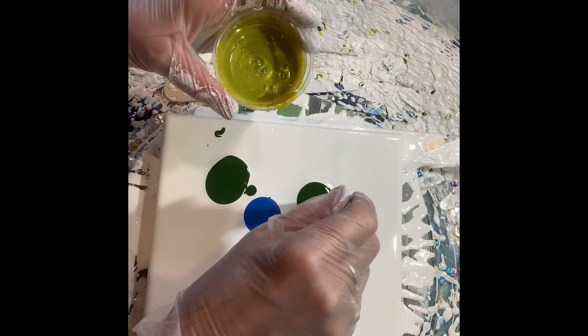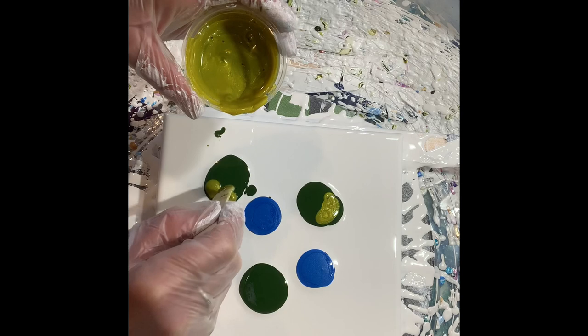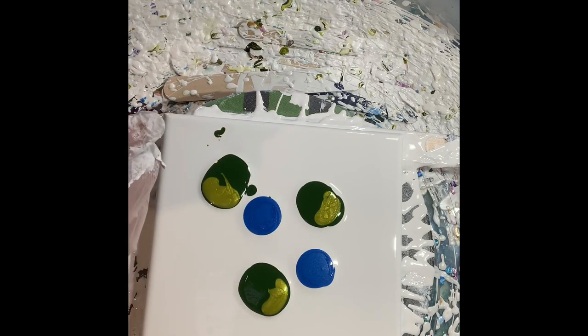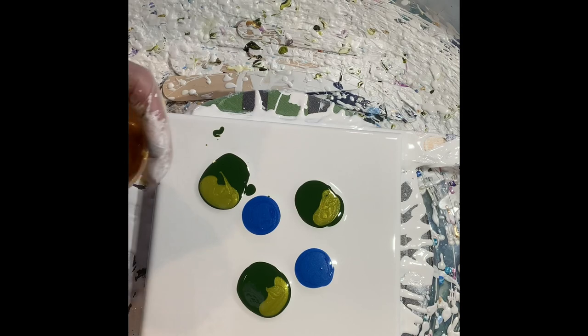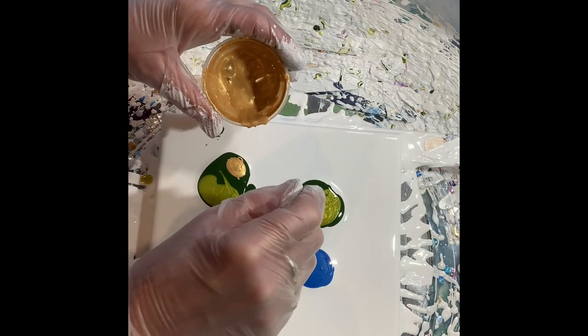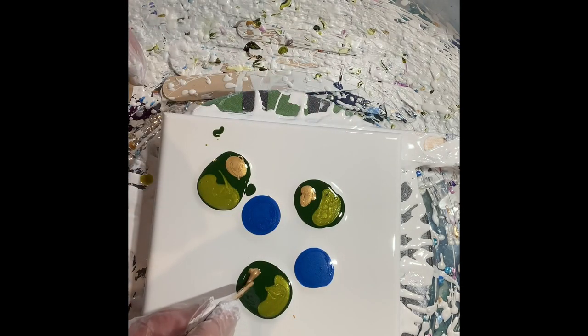I like to have a little extra color in my leaves. And I'm going to put a little gold in them — gold, yellow, and brown — so there are my variegated leaves.